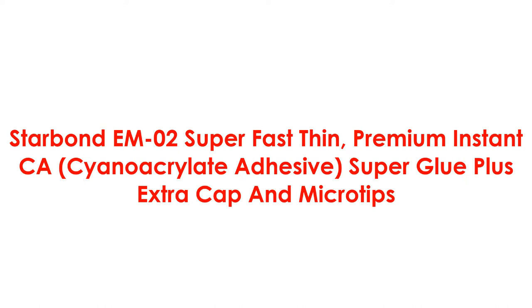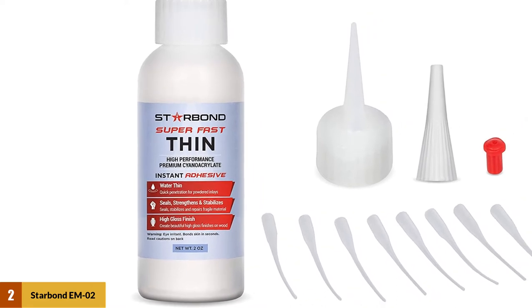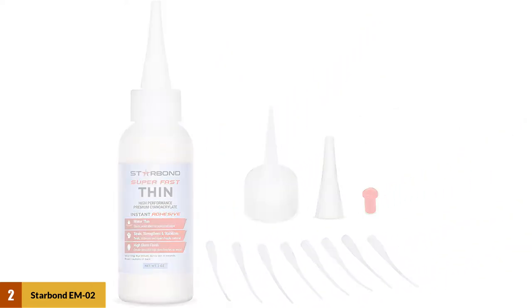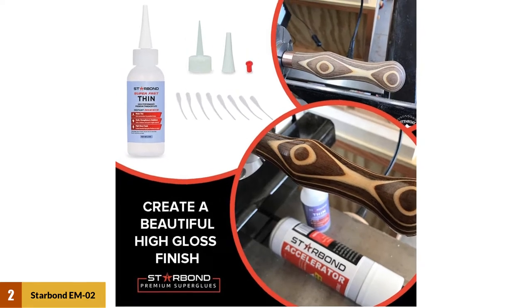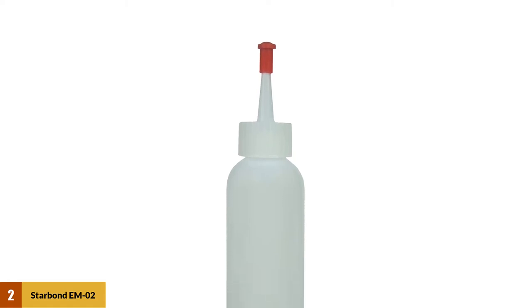At number 2: Starbond M02 Super Fast Premium Cyanoacrylate Adhesive Super Glue, plus extra cap and micro tips. For woodworkers and crafters alike, Starbond's cyanoacrylate glue is well worthy of consideration because it dries clear, glossy, and fast. Use this product for small and delicate repairs, or even as a glossy and resilient finish for woodturning projects. With a longer shelf life than many similar glues, Starbond's comes with nice-to-have features including applicator caps and micro tips for precision work. Store in the refrigerator and keep away from children.